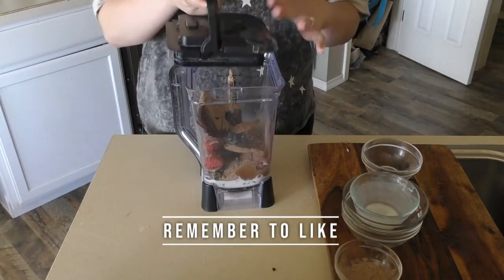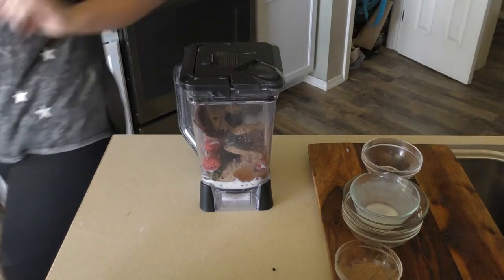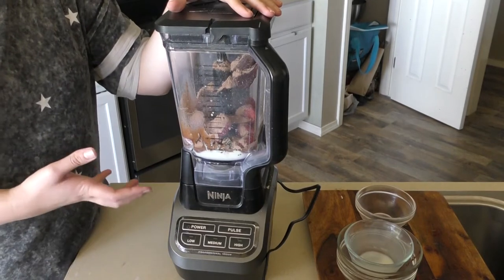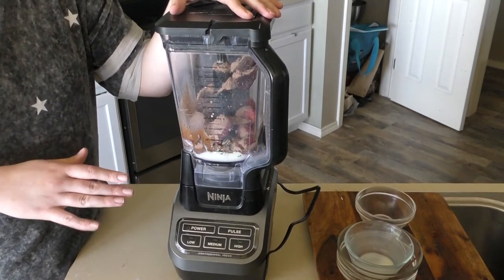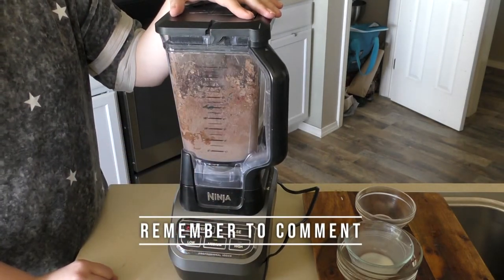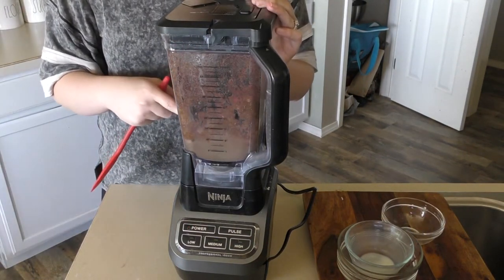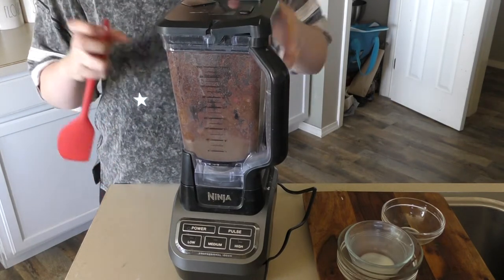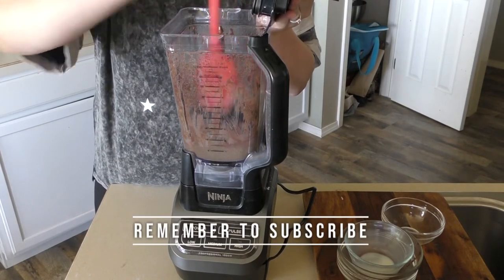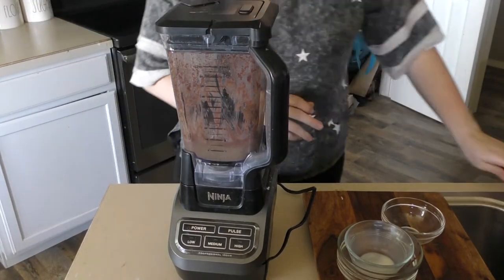Now we get to blend it. Don't forget your lid so it doesn't go everywhere — as a busy mom you don't need even more of a mess. Push power and medium, and let it go for about a minute to a minute and a half. You can go to whatever consistency you like; I just like mine very creamy. This is going to be very thick, but if you've had a smoothie bowl, you know that smoothie bowls are pretty thick and they do take a little bit of work to make at the beginning.